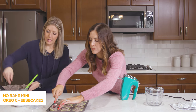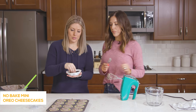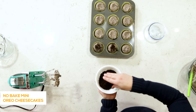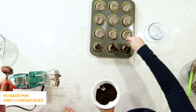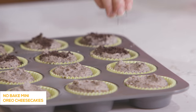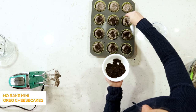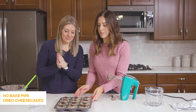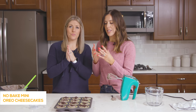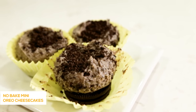While she's finishing up, just take the Oreo crumbs and sprinkle them on top of each one to make them a little fancier. You don't have to do this step, but it also covers up if you weren't very good at spreading — it's a little garnish. After you've got all the extra Oreo cookie crumbs on top, put them in the freezer for about an hour until they set up and they're solid.